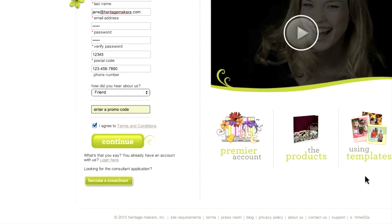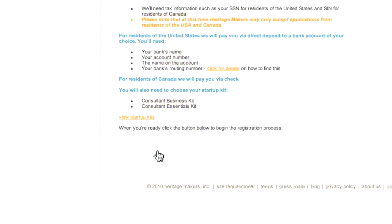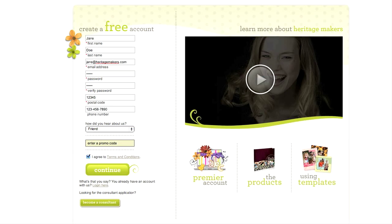If you're interested in learning more about earning money as a Heritage Makers consultant, click the smaller button on the lower left. You can actually sign up initially as a Heritage Makers consultant using the form here, and the website provides links to information about earning potential, support, and recognition. But for now, let's just proceed with getting the free account.